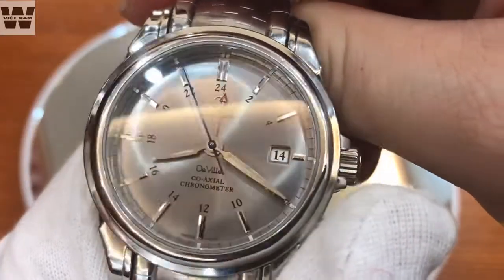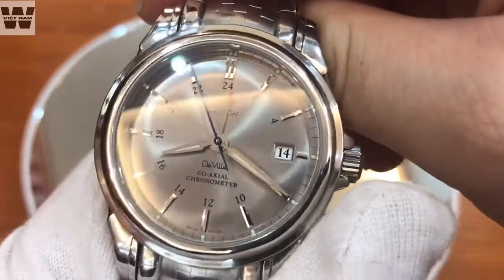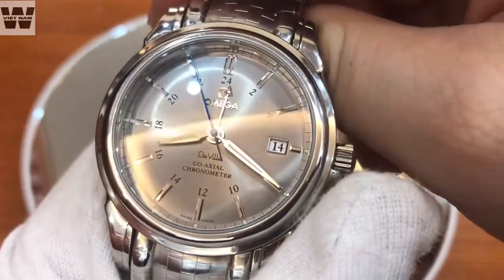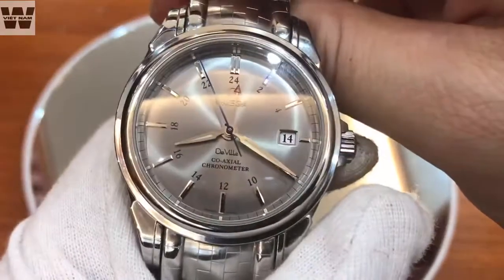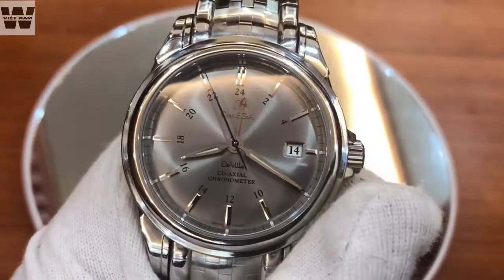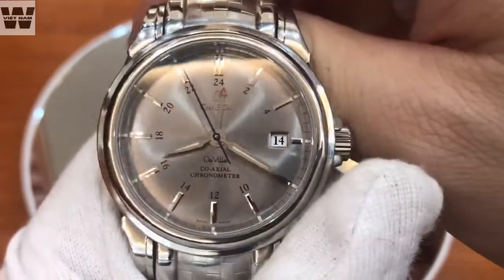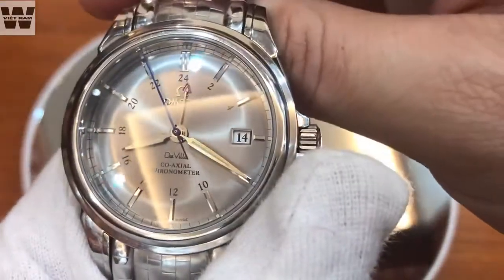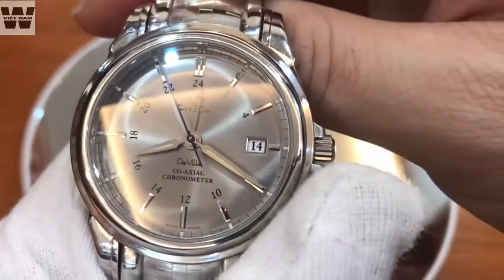The seconds hand is a blued hand — heat-blued. When you look at it straight on it appears black, but when you tilt it slightly it reveals a blue color. This is a detail typically reserved for more expensive watches. The purpose of heat-bluing the hand is: first, it is aesthetically more beautiful; and second, creating an oxidation layer on the surface of the hands makes them more durable over time.